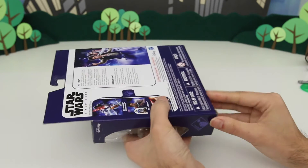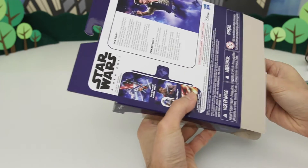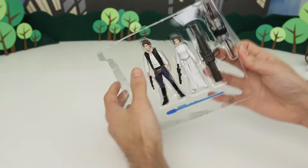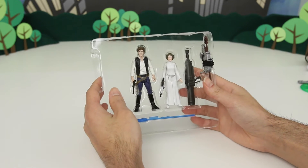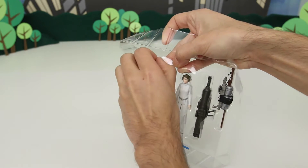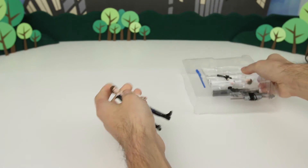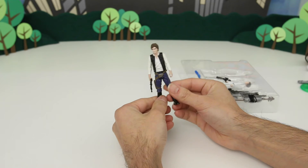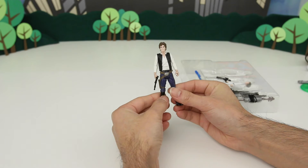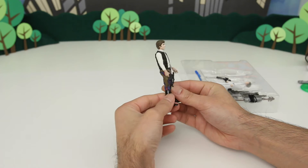So let's open this up and see what it looks like. All right, let's take Han Solo out of here. All right, there he is. It's pretty cool looking. I really like the detail of these new toys — this looks exactly like Harrison Ford, the actor who plays Han Solo.